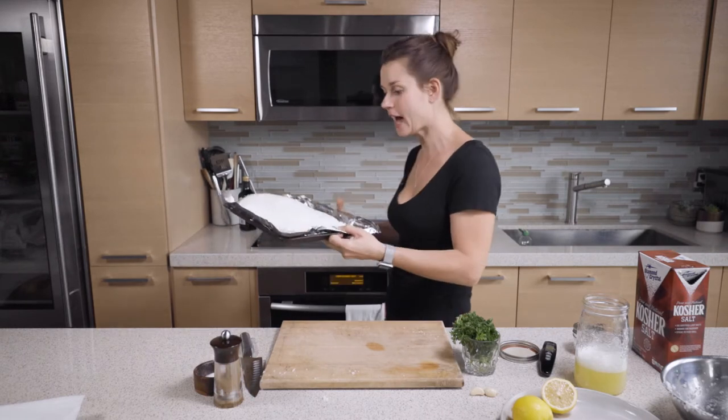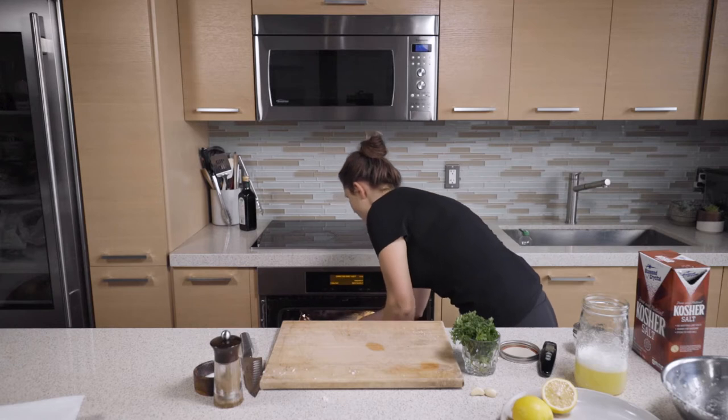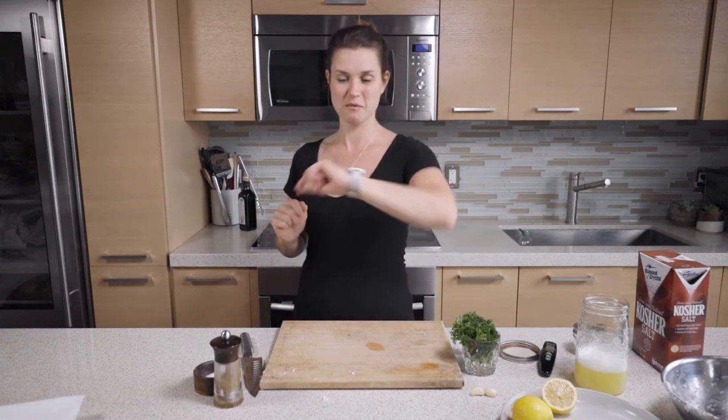This is tucked in nicely with my salt crust and it's going into the oven — 425 degrees Fahrenheit, hot oven, 20 minutes. And now we wait.